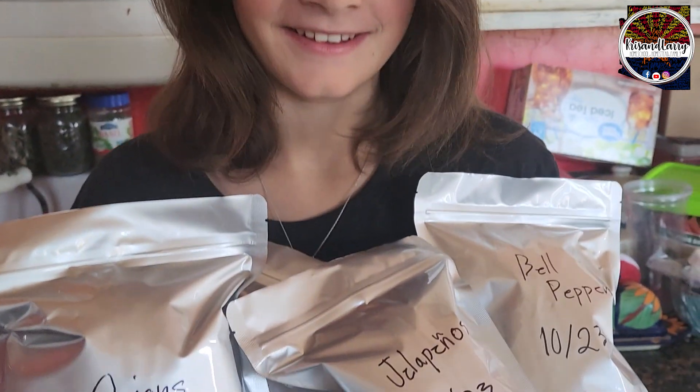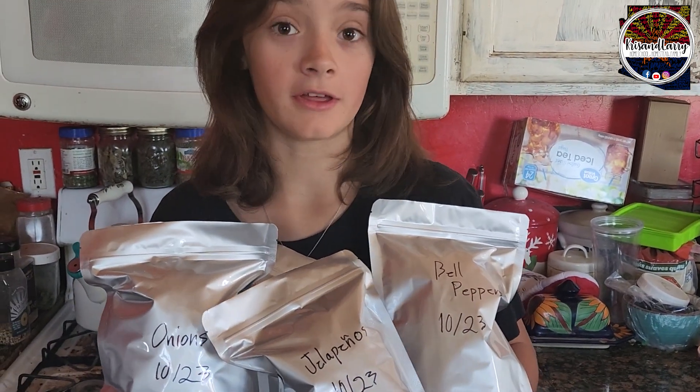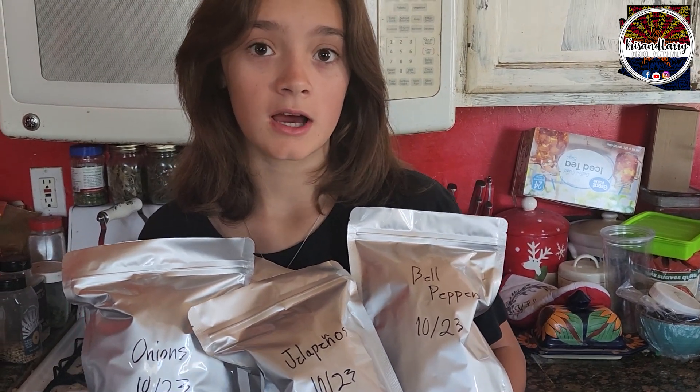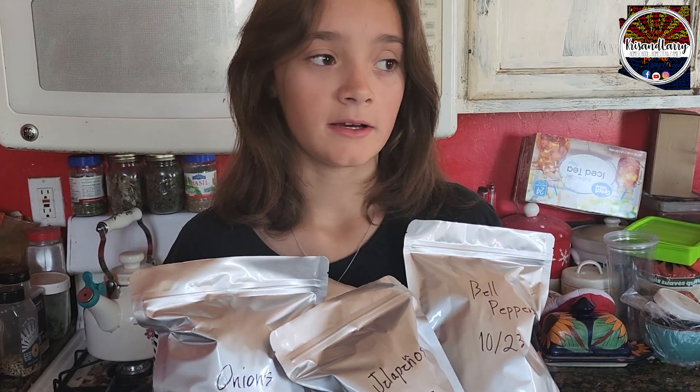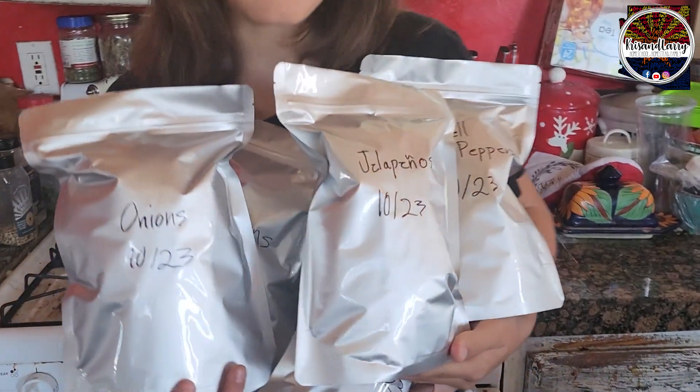Now that they're in the Mylar bags, what's our next step? You need to seal them. And put what inside? An oxygen absorber. Oxygen absorber inside, then seal them, and these go into our storage for later.